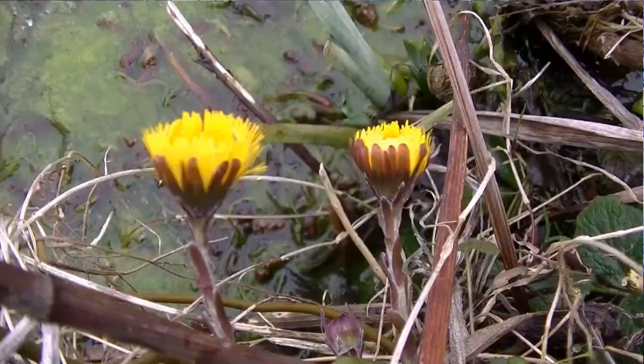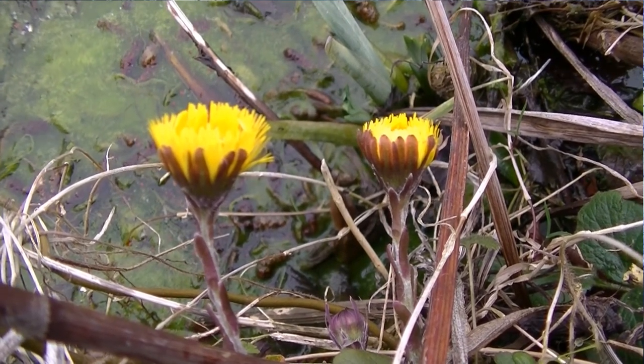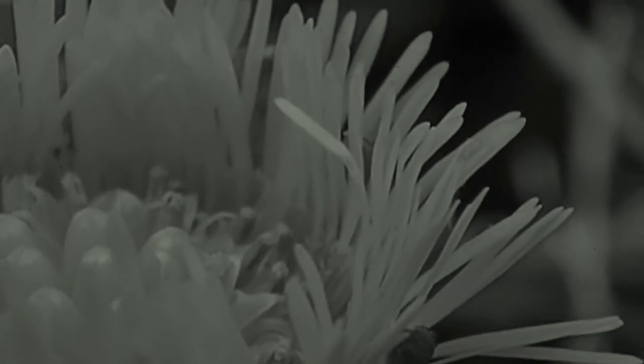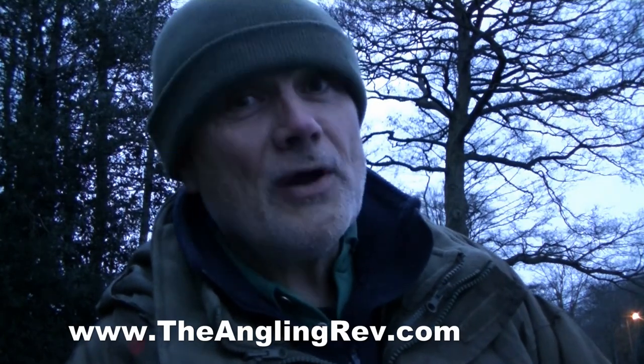This is my last cast now. I've been here for about an hour. I've had three takes, two fish on the bank — not bad when you consider that the water temperature is still very low. In fact, the pike that I caught had leeches on them, indicative of the fact that they've been lying low recently. So overall, I'm happy. Above all, though, I've been fishing. That's what counts.